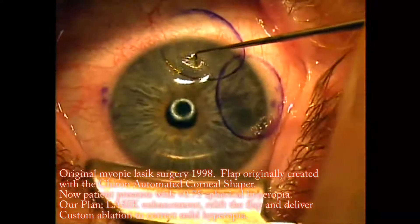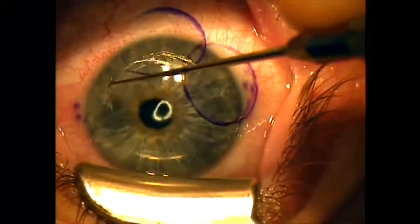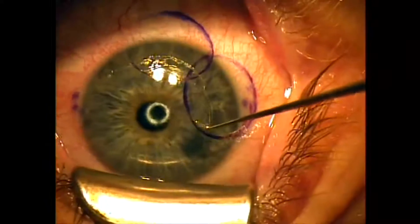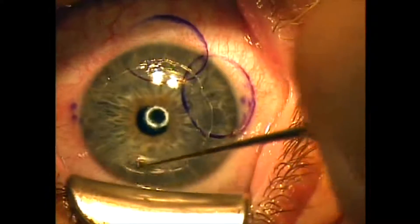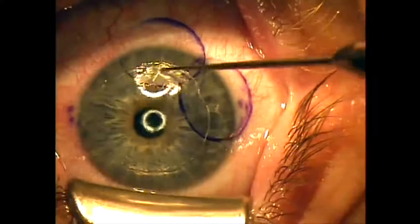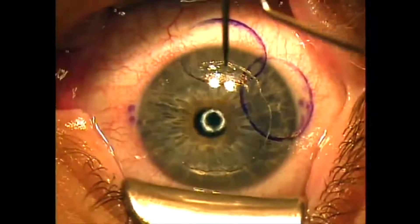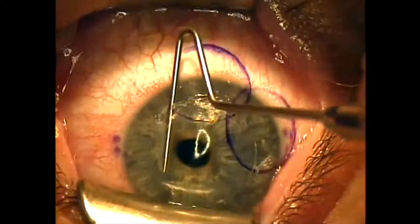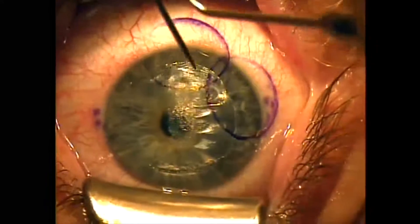We use a SIBL flap lifter to separate the adhesions at the flap edge. We can, underneath the microscope, very easily see the flap edge and then just separate the periphery and then re-lift the flap to deliver our excimer ablation. I have found that there's no flap that cannot be re-lifted, so this flap is being re-lifted 13 years after it was created — it's now June of 2011. The flap looks even with the exception of a little indentation there at 2 o'clock, which is well outside the visual axis.